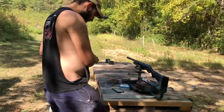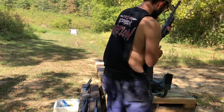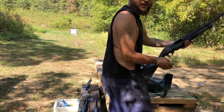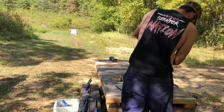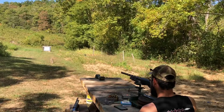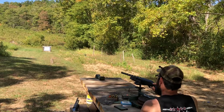We're using the Benelli Nova. It's got a mod choke in it, which is full choke for steel. I forgot to change chokes out, so it's equivalent for steel anyway to a full. We got the choke switched out.